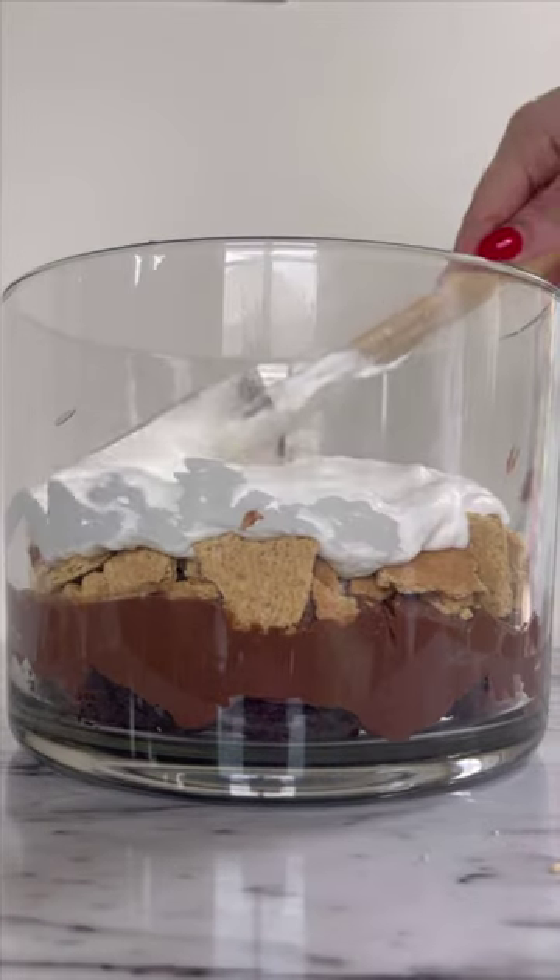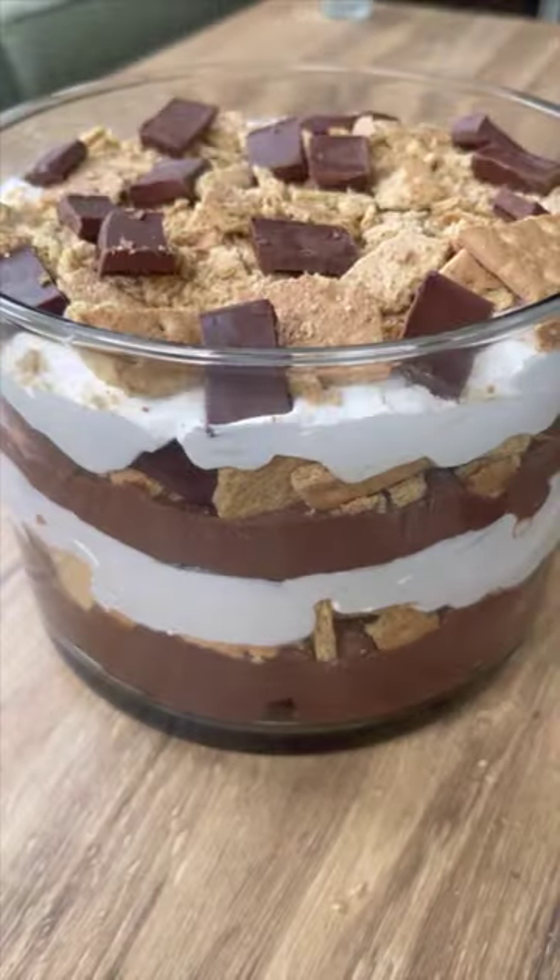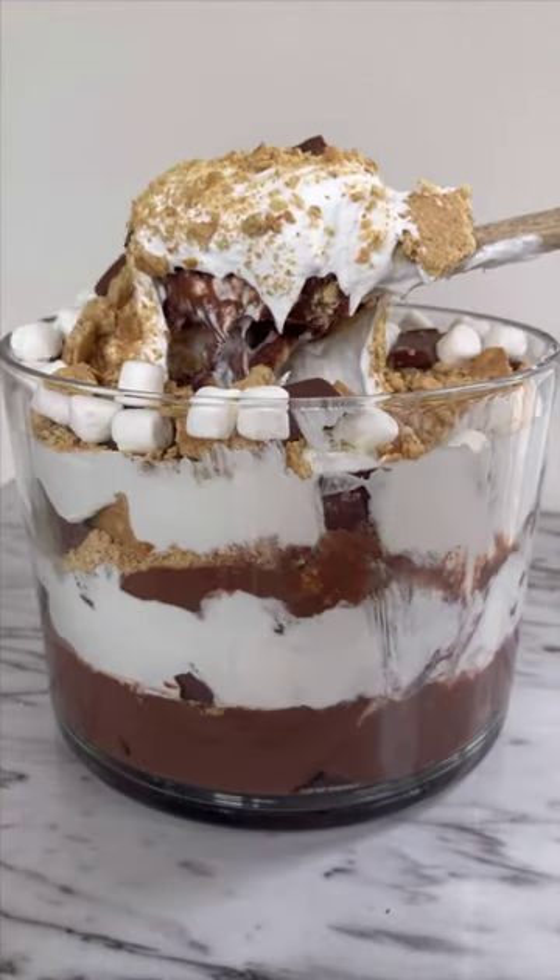Lay your brownies, your chocolate pudding, graham crackers, chocolate bars, mini marshmallows, and your marshmallow fluff until you reach the top.